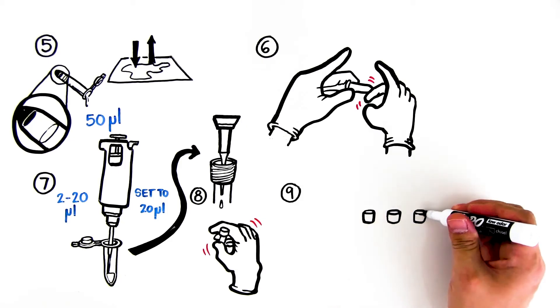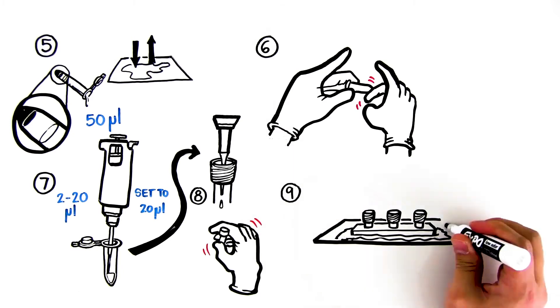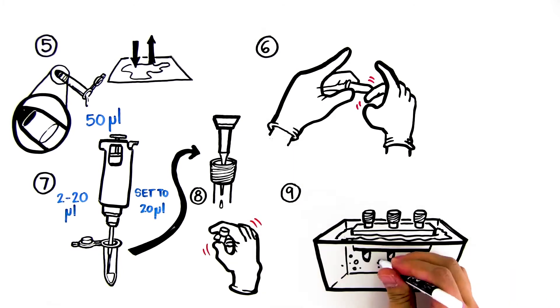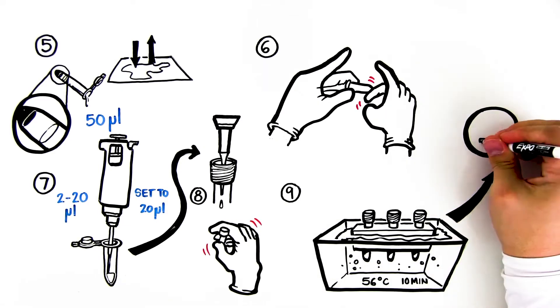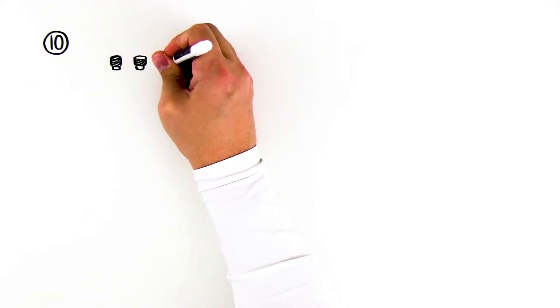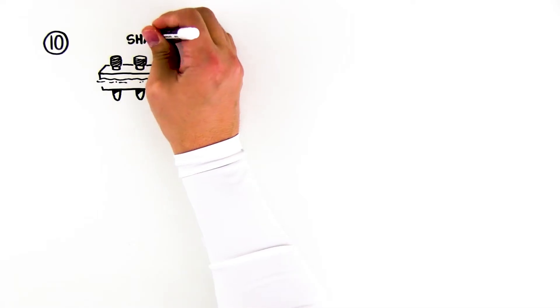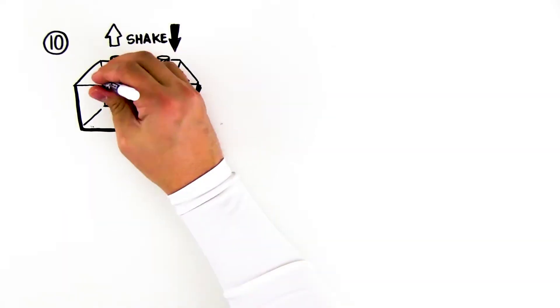When all members of your team have collected their samples, place the tubes in the foam microtest tube holder and incubate at 56 degrees Celsius for 10 minutes in a water bath. At the halfway point — after 5 minutes — shake or vortex the tubes gently, then place back in the 56 degree water bath for the remaining 5 minutes. Remove the tubes, shake or vortex, and place the tubes in a boiling water bath at 100 degrees Celsius. Incubate at 100 degrees for 5 minutes.